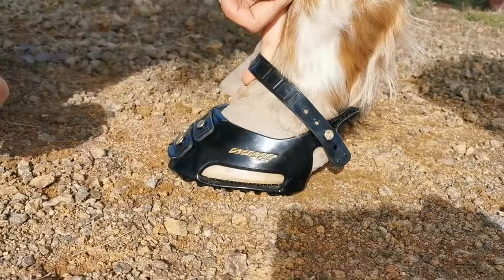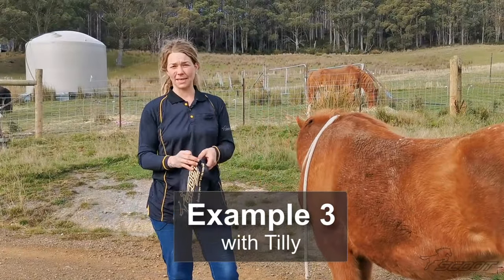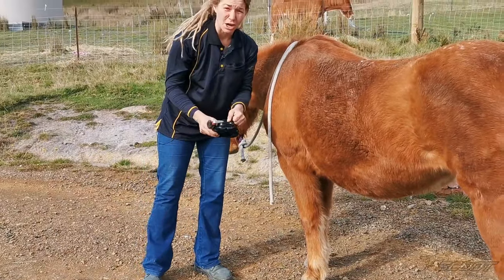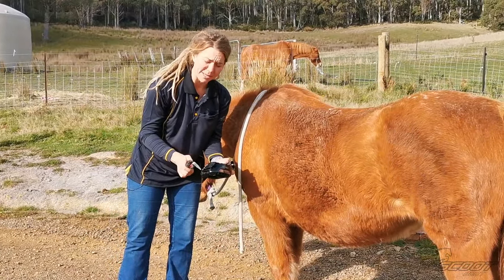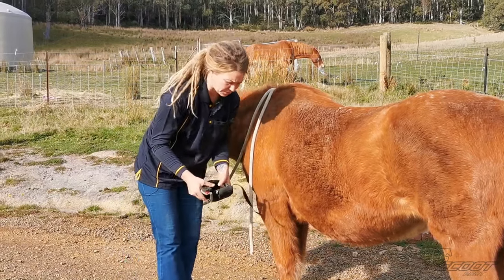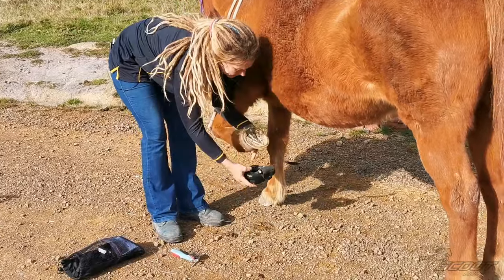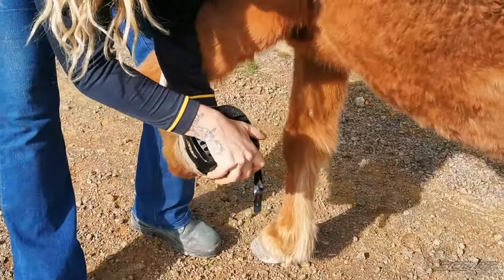This is Tilly — she's my daughter's pony and she wears a size 2 regular. These are her new Scoots. I've got my hoof pick here to close the toe straps because I know Tilly always has quite a big toe gap in new Scoots, and it's easier to close the toe straps with the hoof pick.